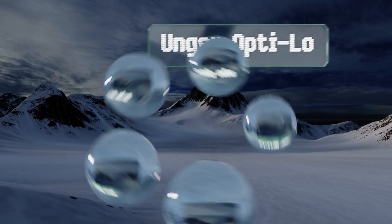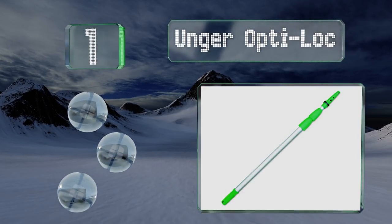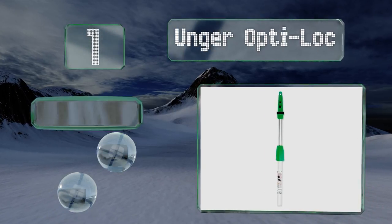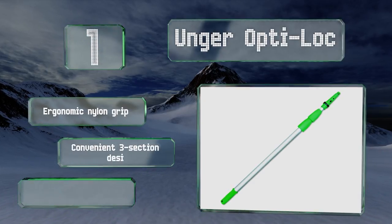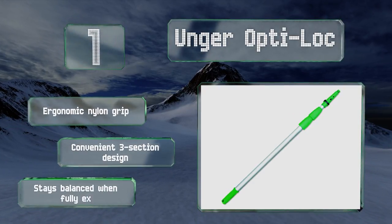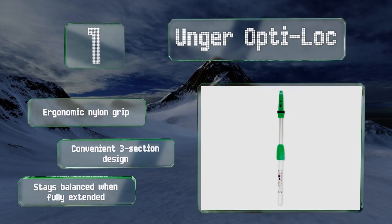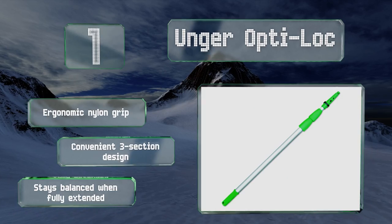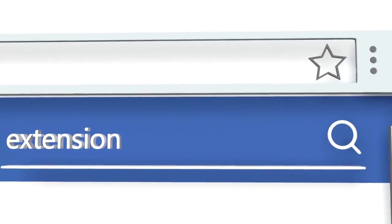Taking the top spot on our list, constructed from anodized aluminum for strength and durability, the Younger Optilock offers a convenient snap-in locking cone that makes it easy to add and remove attachments. You'll enjoy an exceptional level of control no matter what length it's set at. It features an ergonomic dial-on grip and a convenient three-section design, and stays balanced even when fully extended.